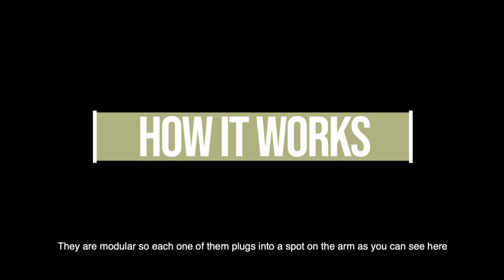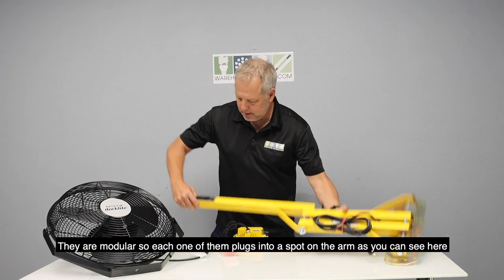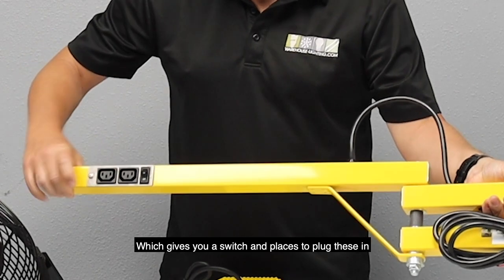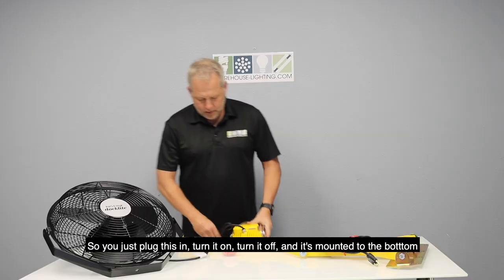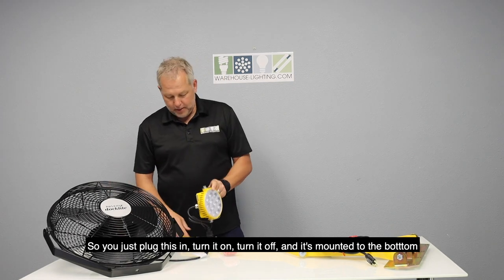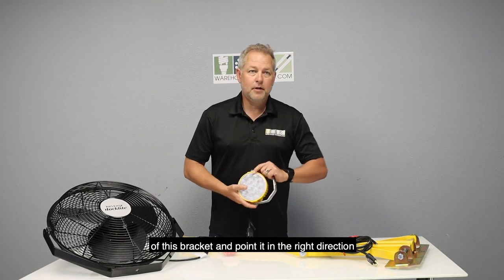They are modular, so each one of them plugs into a spot on the arm, as you can see here, which gives you a switch and places to plug these in. You basically just plug this in, turn it on or off, and it's mounted to the bottom of the bracket and pointed in the right direction.